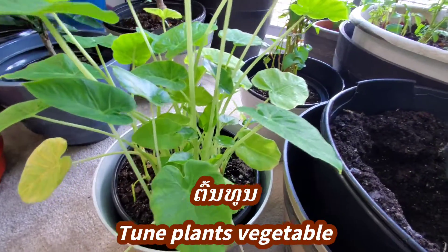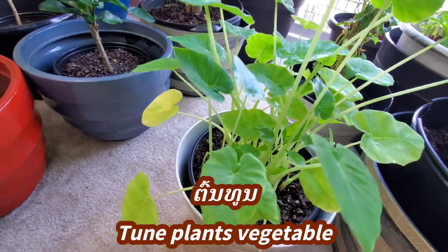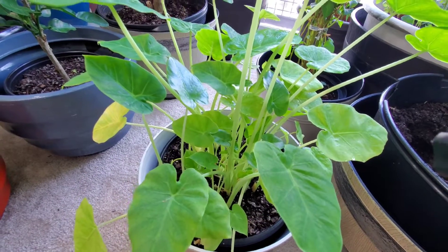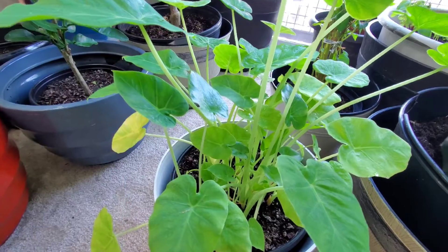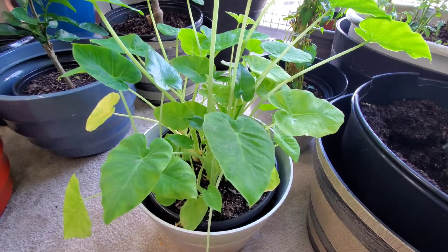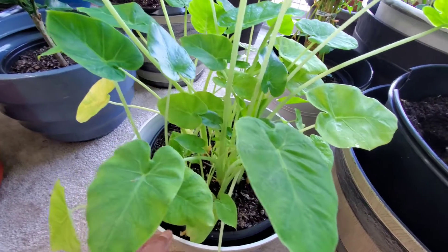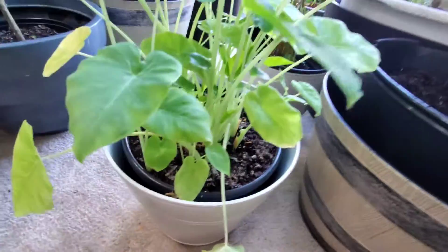This is what I'm talking about right here — toon, right here. You can eat it like a salad. It grows big and when it's about an arm or three fingers long, that's enough to eat. You take it off, peel it, and just eat it like a salad. It's so good! You can eat it with papaya salad, or you can make a hot and sour soup — oh, that's so delicious!